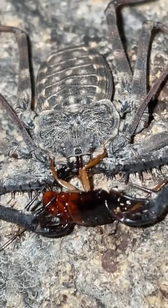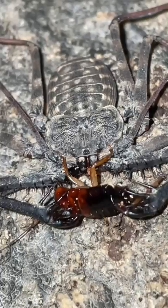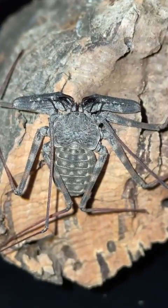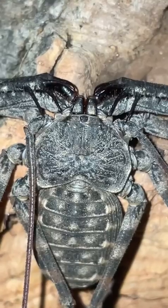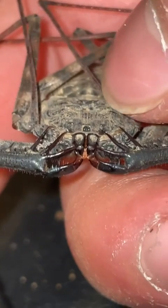I've had this arachnid in my collection for a long time now. Even though I've had it for so long, I still have not been able to come up with a name for it, so if you guys could help me come up with a name for this beautiful creature, that would be much appreciated.